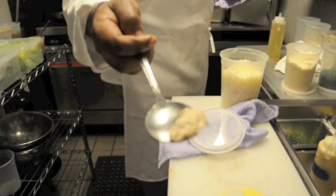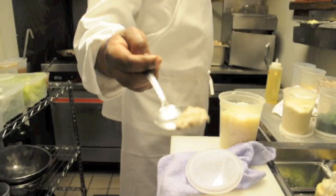All that is a puree of sautéed mushrooms. I wish that you could smell and taste this right now.